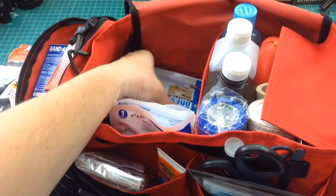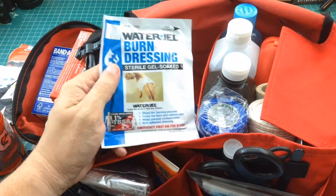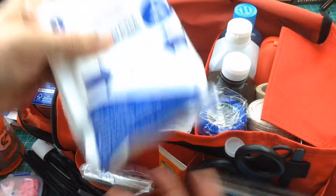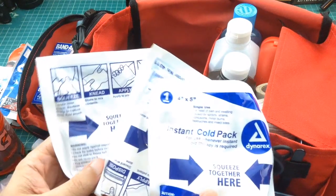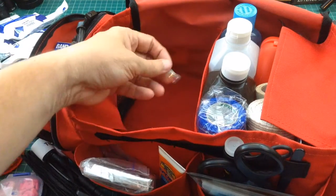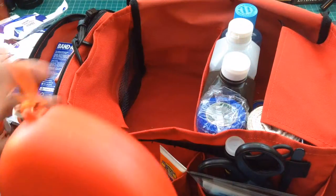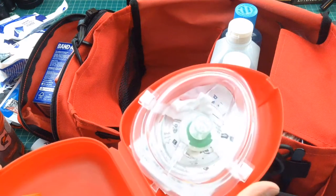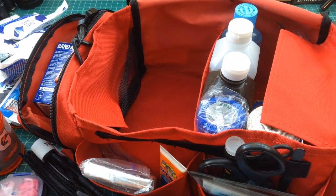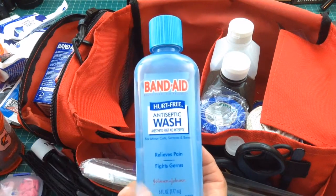Here's some burn dressing. I probably should pick up a couple more or some bigger ones — with cars, the potential for burns is probably a little higher. These are some insta-cold packs; you just give them a squeeze and all of a sudden you have a cold pack for a bump or bruise. It looks like something came off an ACE bandage. Over on this side is a CPR mask that's supposed to fit adults and children. And then we have some hurt-free antiseptic wash — this stuff comes in pretty handy.